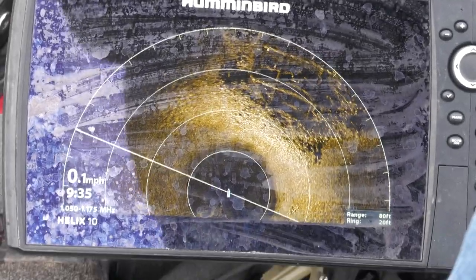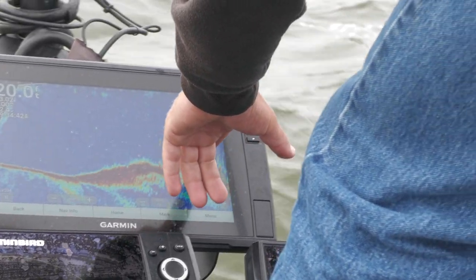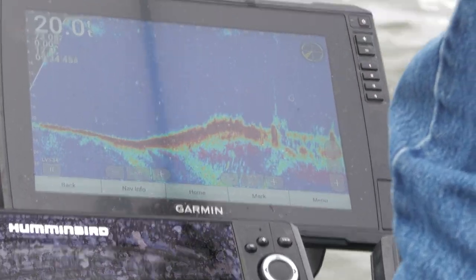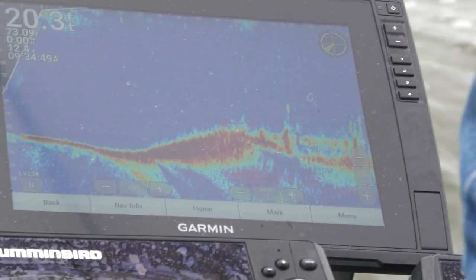We just have some offshore structure right out here, and you can see there's a lot of panfish and whatnot that live on this structure. Just finding these areas where bluegills and crappies get offshore is a great way to really target some of these bigger fish.